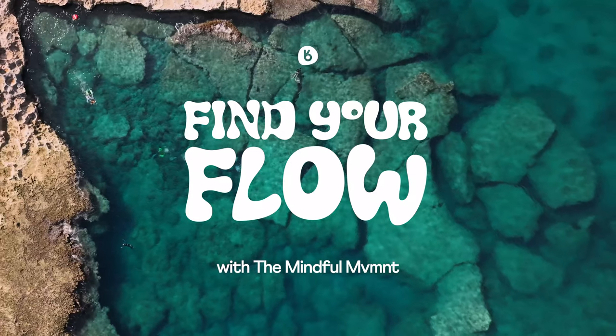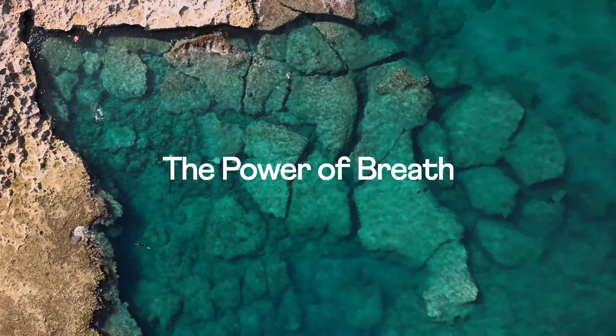Dive in, breathe, and find your flow with us. The power of breath.